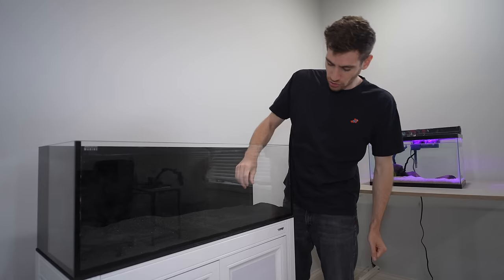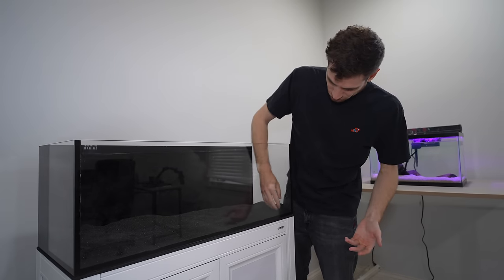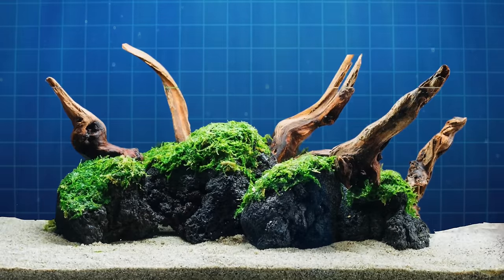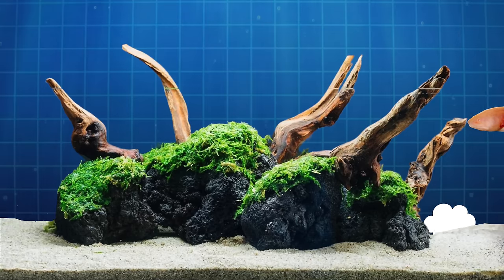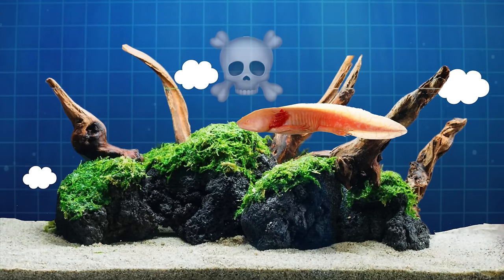You also don't want to have more than about an inch or two of substrate. Lots of pockets of gas can get stuck under all that substrate, and that toxic gas can get released and be really deadly to an animal like an axolotl.